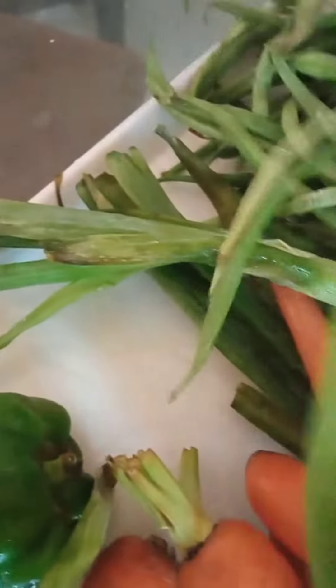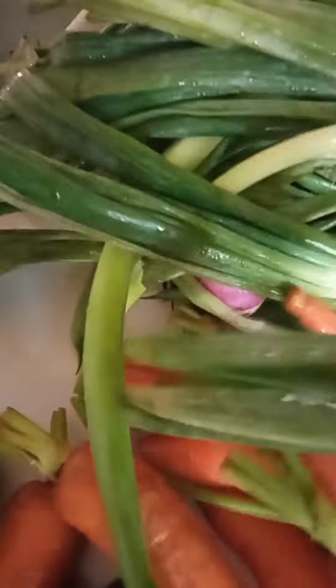Green peas and sweet corn — my vendor doesn't have them; I planned on buying them elsewhere but forgot. Spring onions and curry powder.